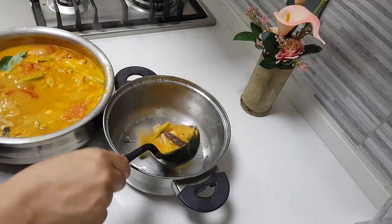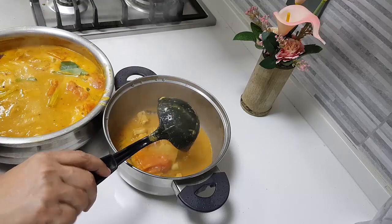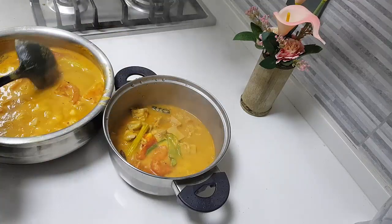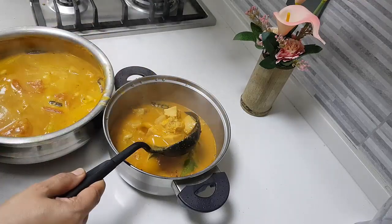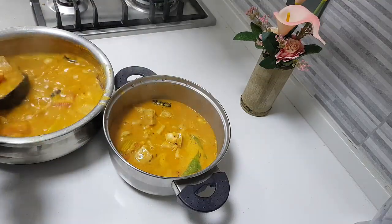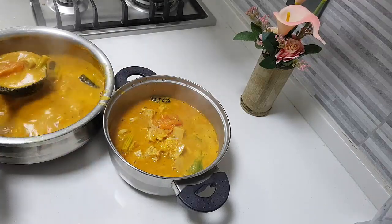This hot sambar goes very well with rice, steamed rice, and it goes very well with chapati as well. I like to have it with chapati — it tastes really nice. And look at the jackfruit pieces in this; they're like chunks of mutton just lying here. So it tastes really good.